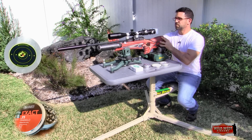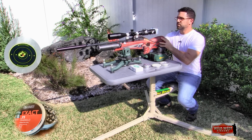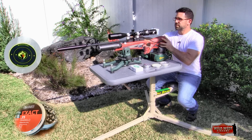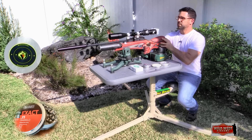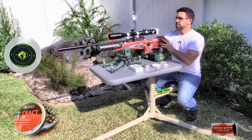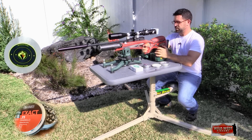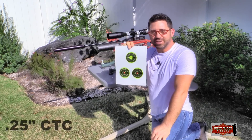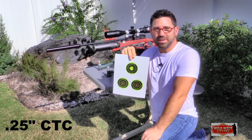By the looks of things, the Korean barrel selected for the RAW was intended to perform with the JSB Exacts — and perform it did. Even with my mediocre eyesight struggling through the scope cam, it was pretty easy to stack pellets at 30 yards. Excellent group at 30 yards: seven JSB Exacts all through the same hole. Things are looking up for the Rapid Air Weapons HM1000X.